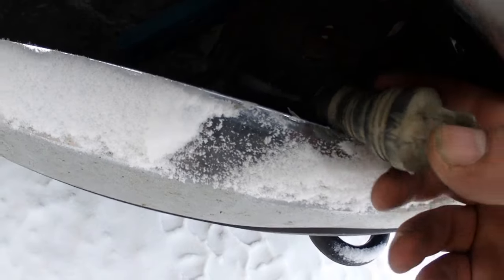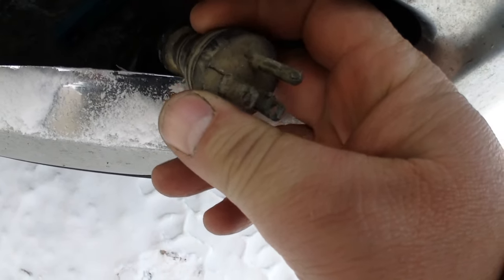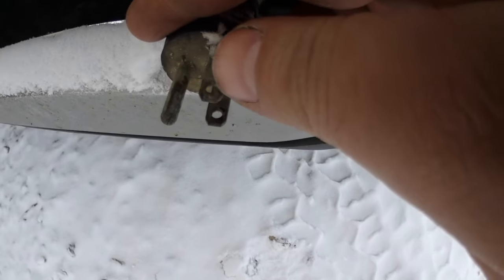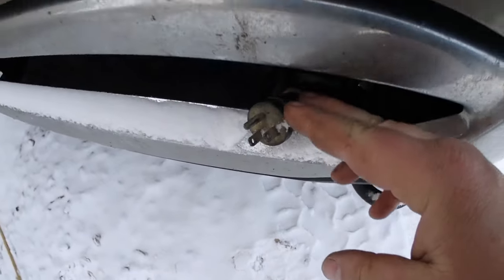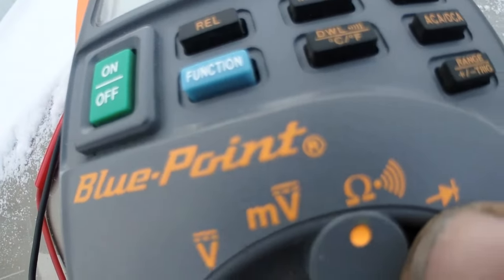Before we get started, one of the obvious things you want to do is inspect your block heater cord. Mine doesn't seem to be damaged, but if you look at the connections, they look like they're heavily corroded. For the multimeter, put it on ohms — that setting right there.